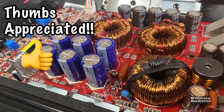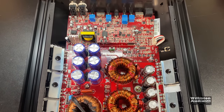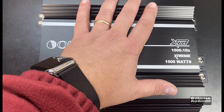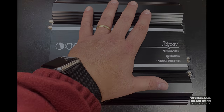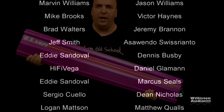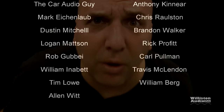I appreciate you guys watching as always. Hope you'll give me a thumbs up for the video, and maybe subscribe if you like my content. Also check me out over at patreon.com/oldschoolstereo — a big shout out to all my supporters over there who help me with the videos. Until next time, Big D, I'm out of here.